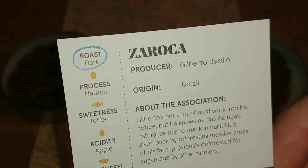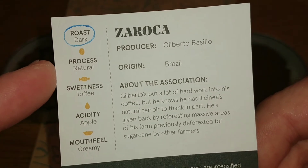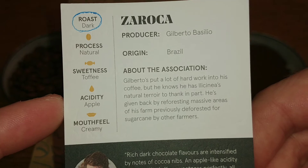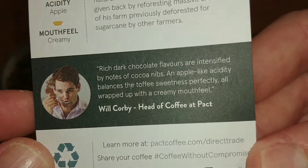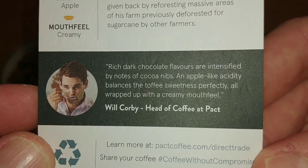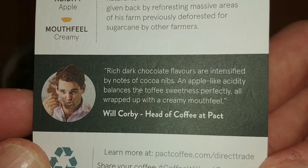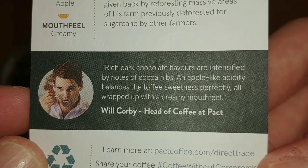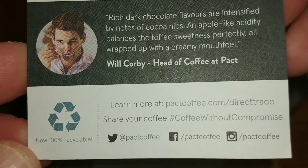I circled the roast there because it's described as a dark roast, but you'll see in a minute that it doesn't look much like a dark roast. The process is natural, the sweetness is toffee, acidity is apple, and the mouthfeel is creamy. Rich dark chocolate flavors are intensified by notes of cocoa nibs, and apple-like acidity balances the toffee sweetness perfectly, all wrapped up with a creamy mouthfeel.